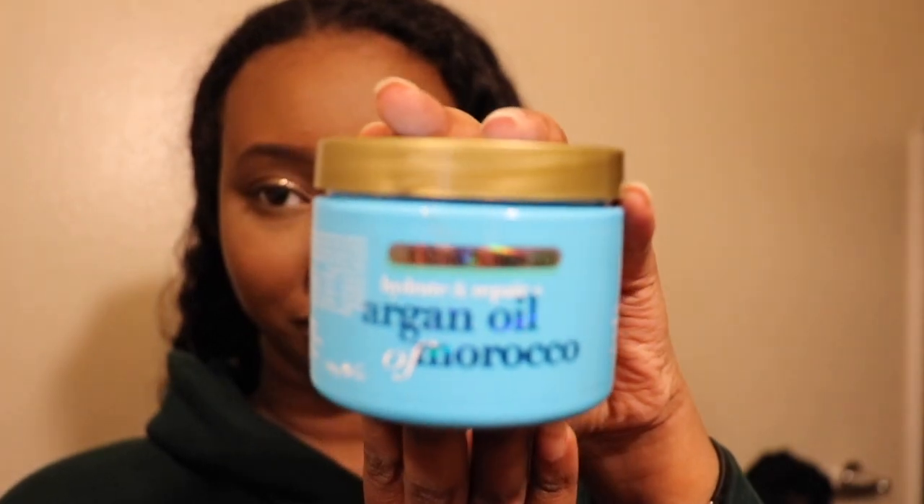I just washed my hair, then used a hair mask, then washed that out. The hair mask I used is the Argan Oil of Morocco hair mask. To do my hair I'm going to comb it out and then blow dry it. I'll come back when it's blow dried.